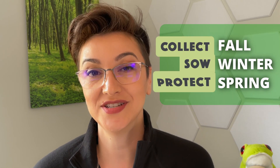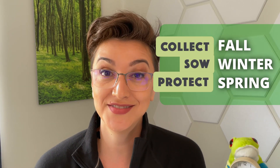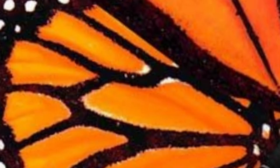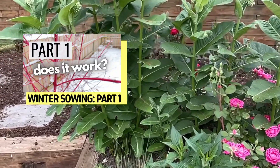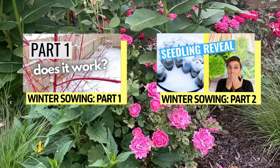So remember: collect your milkweed seeds in August and September, sow them outside in winter, protect your young seedlings with a wire cage, and you will get hundreds of milkweed plants every single year for free. Native plants want to grow — they want to give everything they have, and you'll be rewarded by visits from so many butterflies. If you want to learn how to winter sow milkweed seeds, check out the winter sowing video, and if you want to see the results, watch the video where I share my successes and failures.